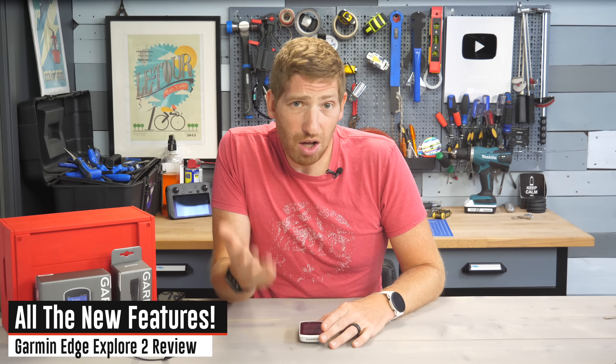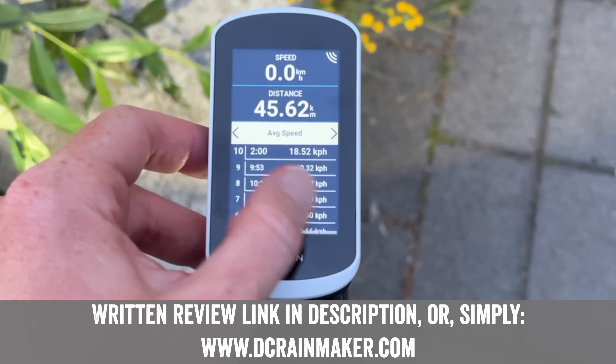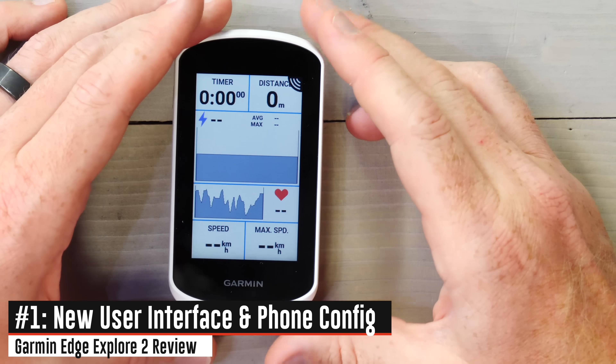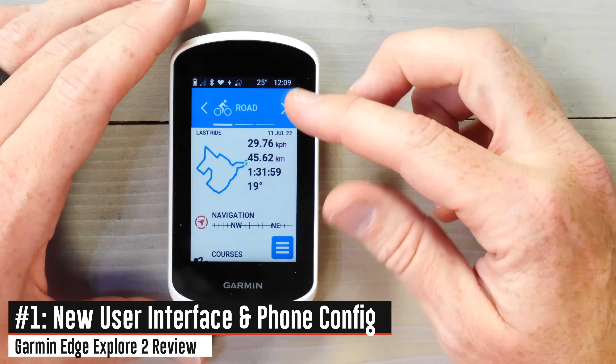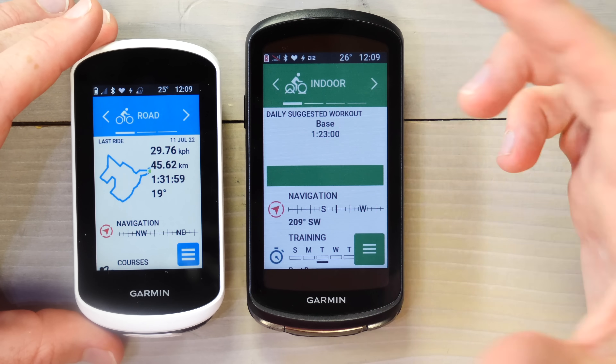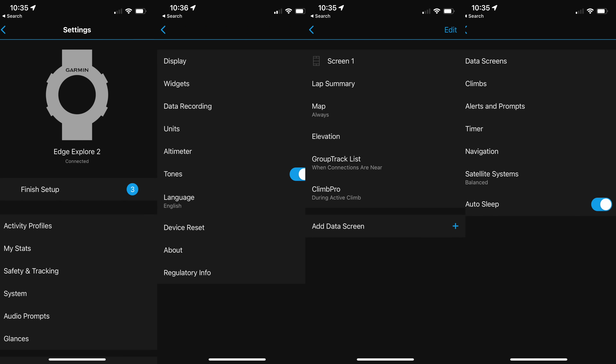There are a ton of new features on the Edge Explorer 2, and I'm going to focus on the big-ticket items, though there are dozens of small ones that I've tried to capture in my written review. Lots of little tweaks that Garmin has integrated from changes over the last four years to their Edge units. The first big change is a completely revamped user interface, which mirrors what you see on the Edge 1040 series that just came out last month. With that also comes the ability to configure data fields from your smartphone via the Garmin Connect app.